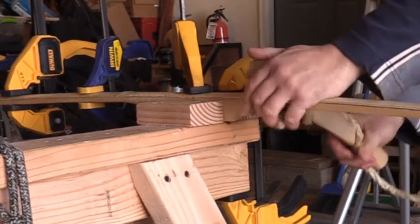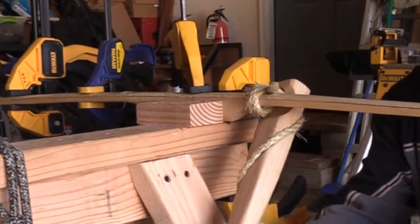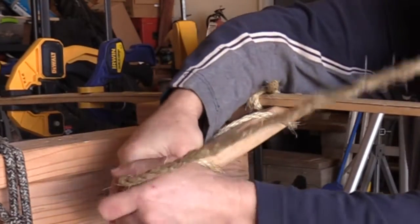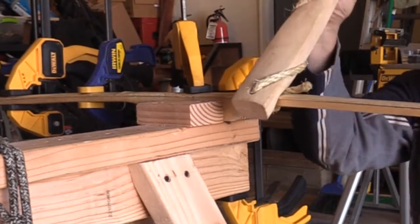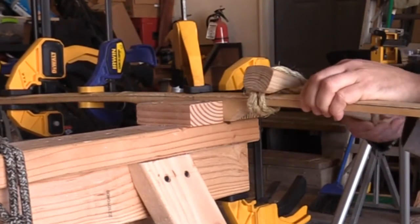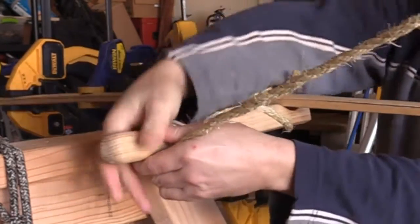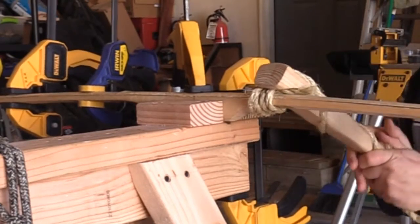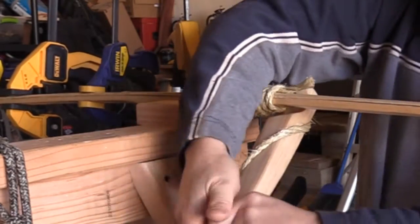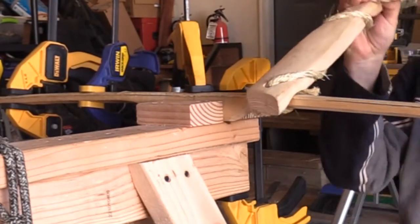The working load limit is about 100 pounds and the breaking limit is probably around a thousand pounds. It gets twisted pretty tight here — you can hear that tension. And as I keep going around, you can see it's definitely squeezing excess glue out of the joint.